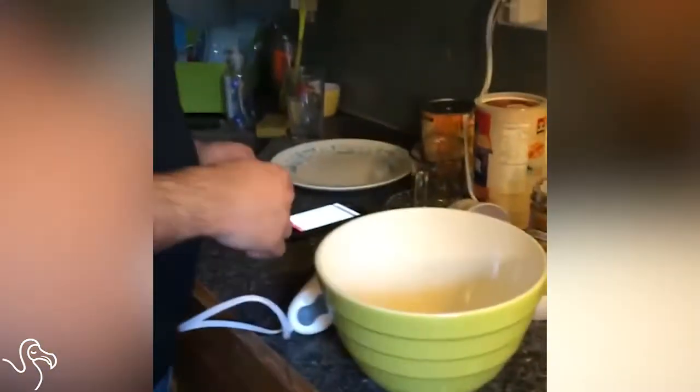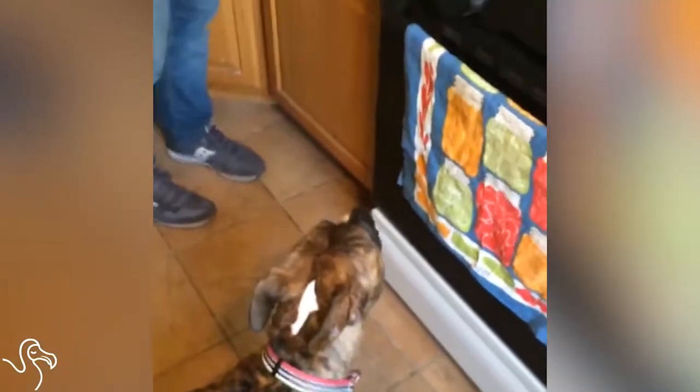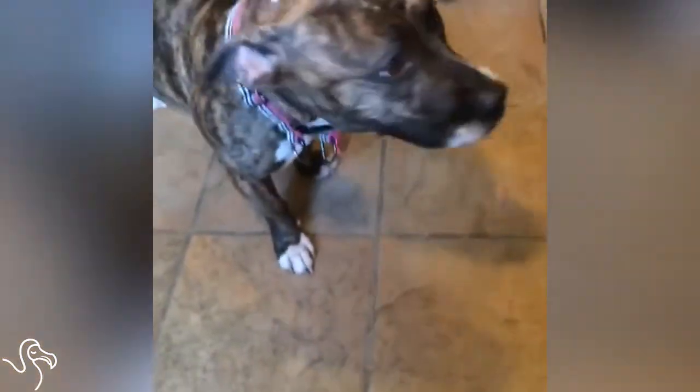To start off, we're going to get one cup pumpkin puree. Make sure you're using 100% pure pumpkin, not pumpkin pie mix, because it'll have sugar and spices in it, and your dog should probably not be eating that.